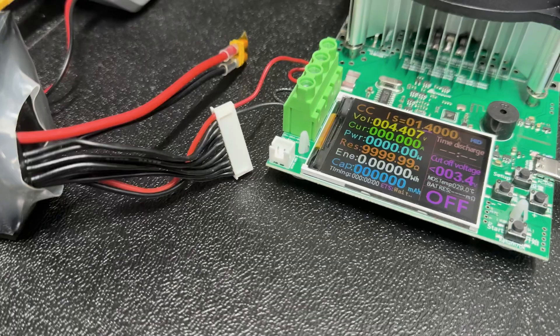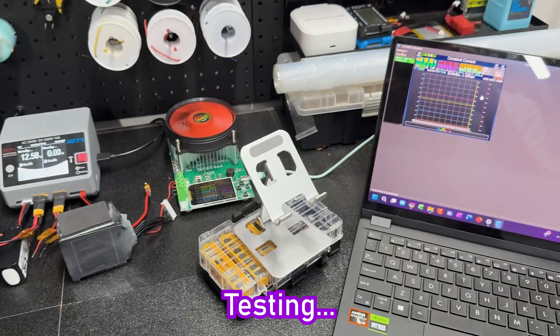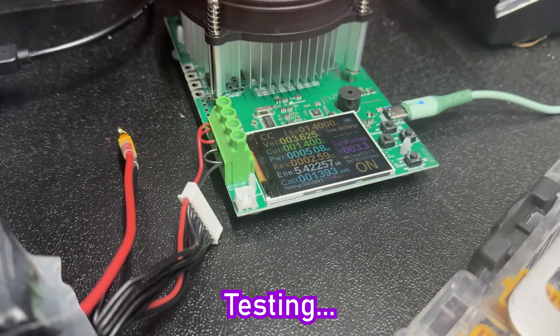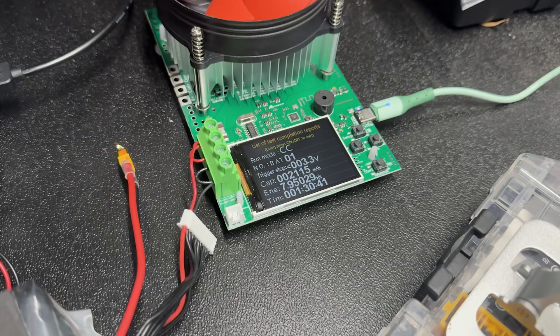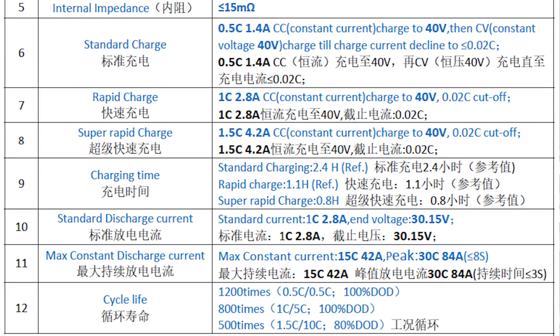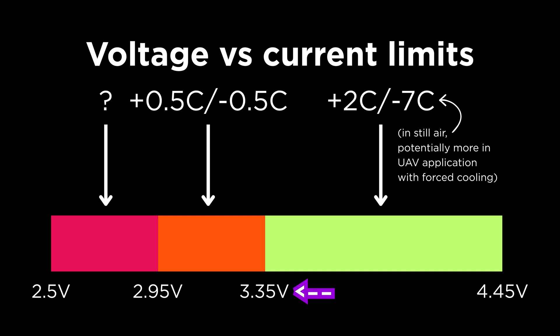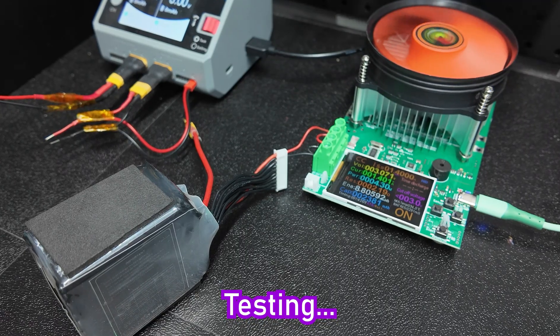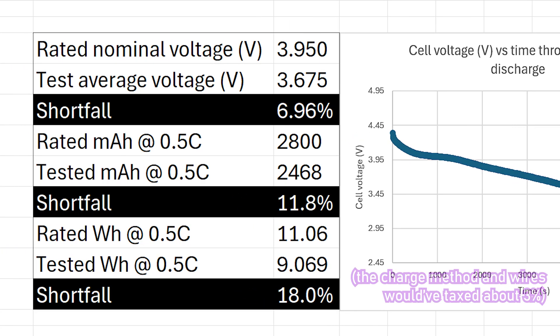The specs recommend a discharge cutoff of 3.35V, which makes regulation to logic levels for embedded devices simpler. But why is 30% of the energy just missing? Well, it turns out that since the cell expects to be used in a device which can draw very high power bursts — although these claims are a bit outlandish and I'd be curious to test them with better equipment — a conservative discharge cutoff is recommended to help preserve cycle life. If we use a low current though, we can claim some more energy down to 2.95V, putting the final effective energy density at about 300Wh per kilogram, taking into account the resistance of the wires and the charge cycle being cut short, meaning the shortfall is only 15%.